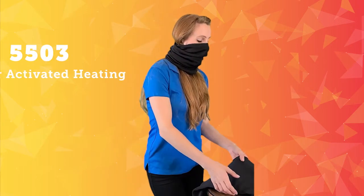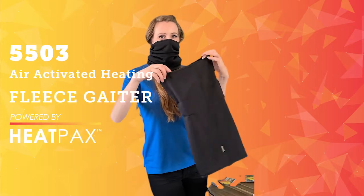Hi, I'm Andrea from Techniche and today I'm very excited to tell you about our new product, the 5503 Techniche Air-Activated Heating Fleece Gator powered by Heapax.